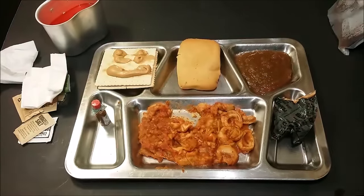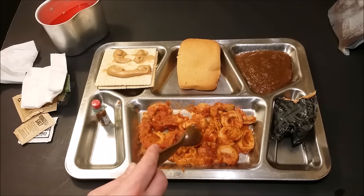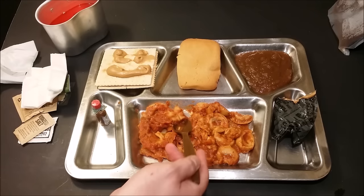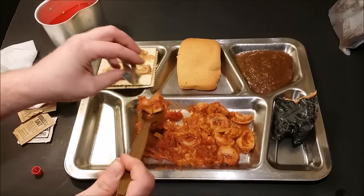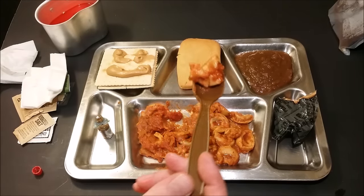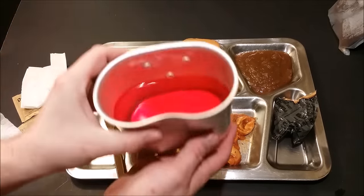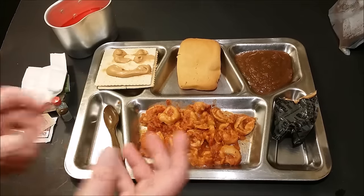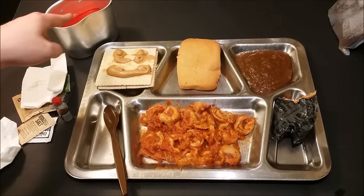All right, down the hatch. Wow, that is surprisingly fresh — that tastes probably better than the modern cheese tortellini, to be quite honest. Let's try a little bit with some Tabasco sauce. All right, that Tabasco sauce really added a kick to it. I'll tell you that. I'm gonna wash that down with our cherry drink. That tastes exactly like cherry Kool-Aid — that's exactly what it reminds me of growing up, cherry Kool-Aid. That's a perfect description for that.